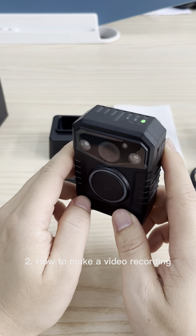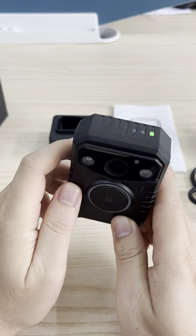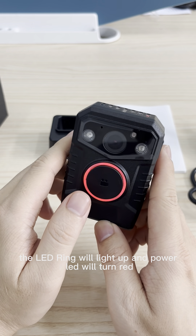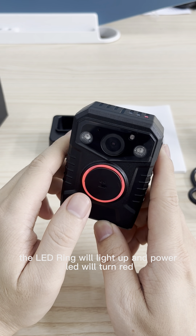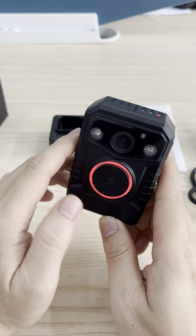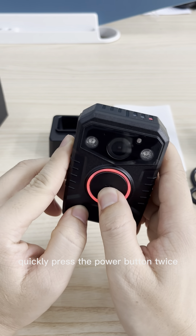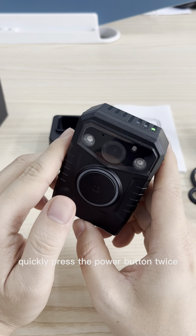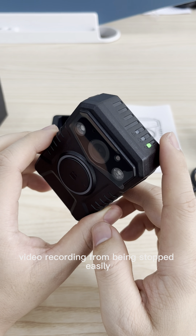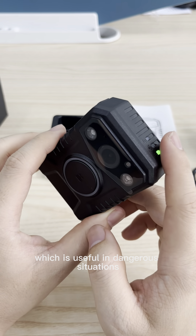Second, how to make a video recording. To start video recording in standby mode, press the power button once. The LED ring will light up and the power LED will turn red. To stop video recording, quickly press the power button twice. This double press setting can prevent video recording from being stopped easily, which is useful in dangerous situations.